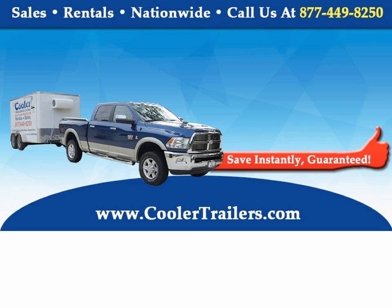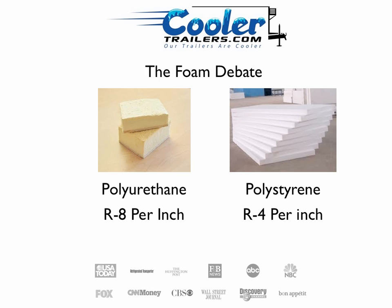Our coolers, our freezers, our trailers will freeze and cool on 110 volts. So, is the insulation important? The great foam debate, as we'll call it. On the left we've got polyurethane foam, which has R8 per square inch. The R value — the larger that number is, the better or more efficient the foam is. On the right hand side is polystyrene, better known as styrofoam, and that's R4 per square inch.